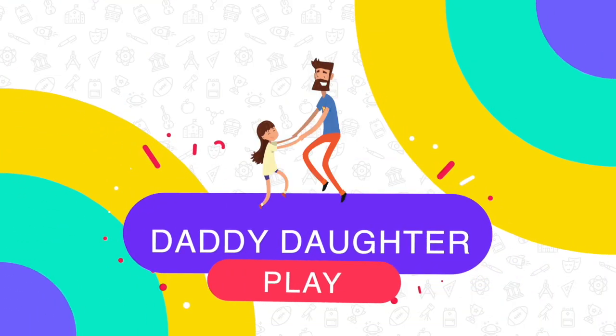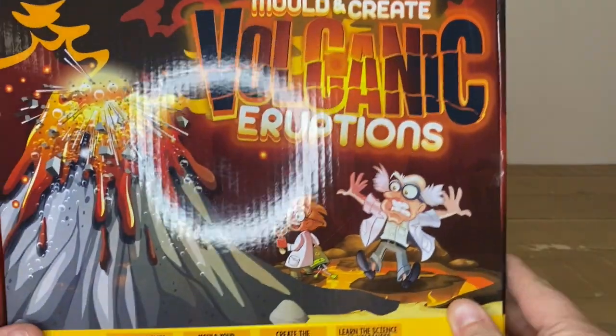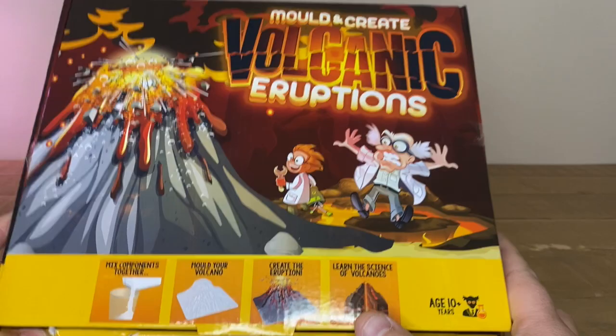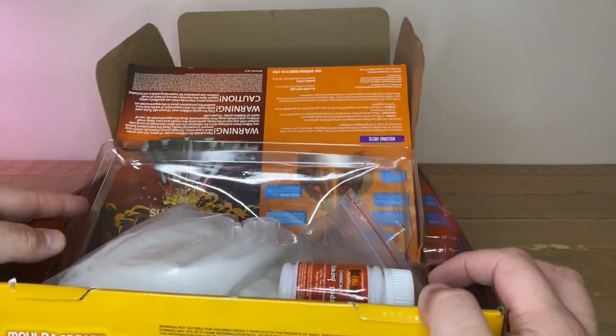Daddy Daughter Play. Welcome to Daddy Daughter Play! Today we're going to be looking at how to mold and create volcanic eruptions. This is a science kit. I've already kind of opened it, so we're going to see how we go. Let's just get straight into it.